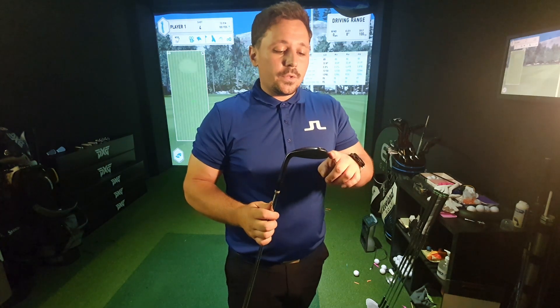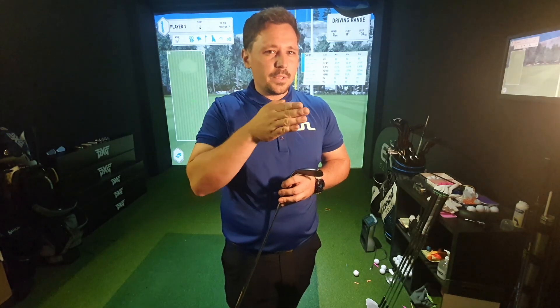I want to see what Tiger Stepping does for my whole set of wedges - the flight of the ball and the spin rates - because I want to see if it tops out at a certain point. I want to see if it gets to a point where it stops increasing spin.